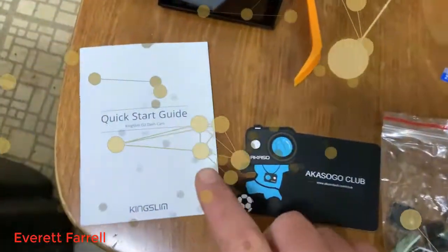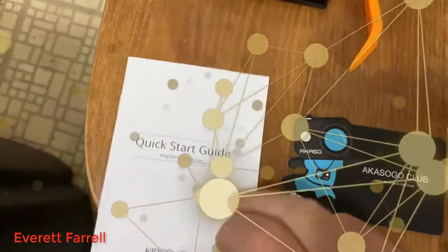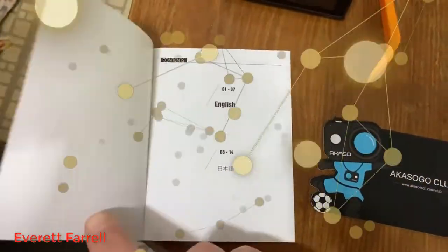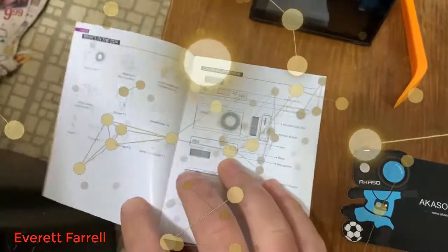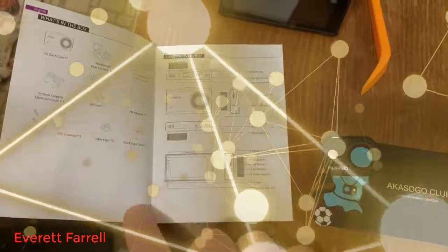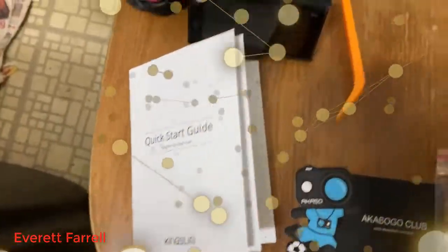We've got the quick start guide here for the Kingslim D2 dash cam. It's only a couple of pages — seven pages in two languages, English and Japanese. It just kind of shows you how to get going, and I'm going to be doing basically the same thing this guide tells you to do.